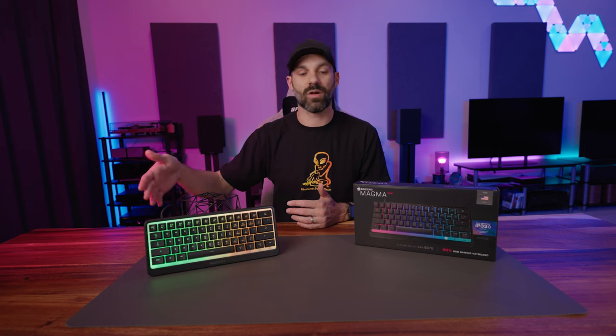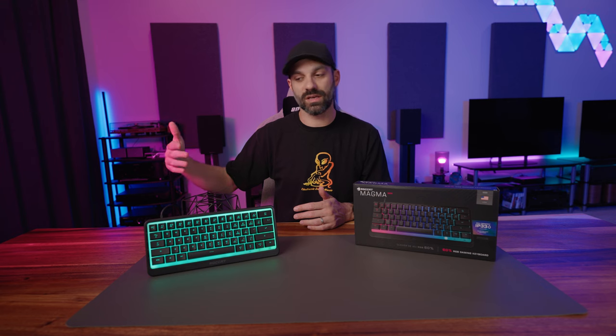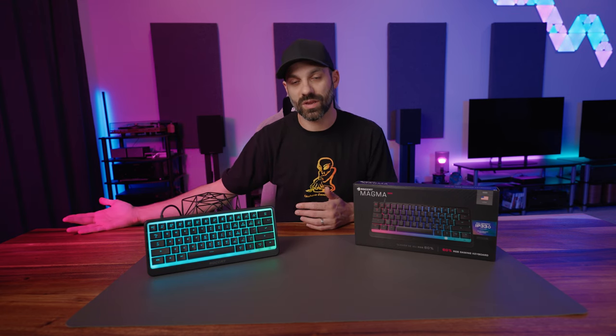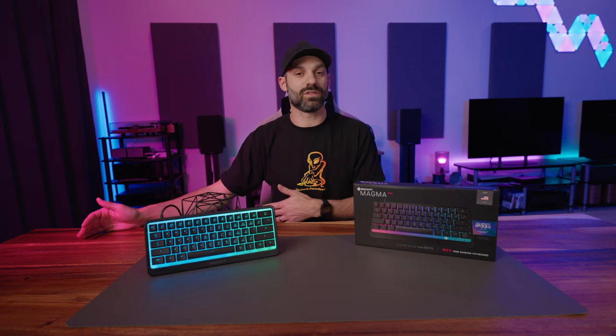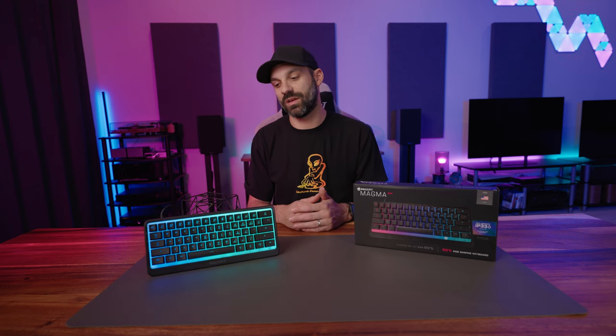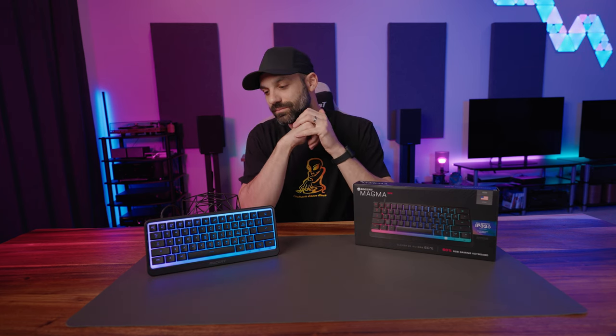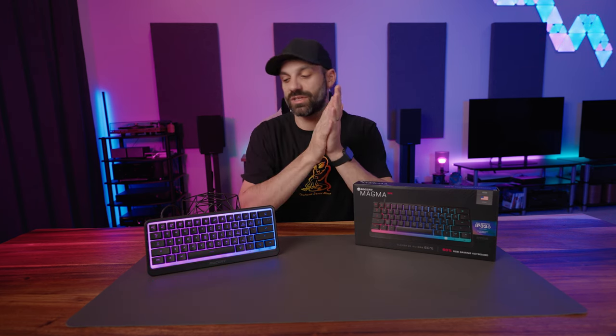Roccat has the Pyro and the Magma line for more entry-level affordable products, and then you step into several iterations of the Vulcan line — and I have a lot of those. I've been collecting keyboards. These hobbies are expensive. This was sent to me for review, so I'm grateful for that because there's only so many things I can purchase and cover.